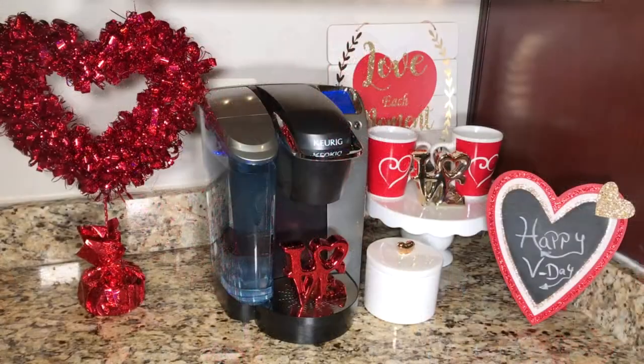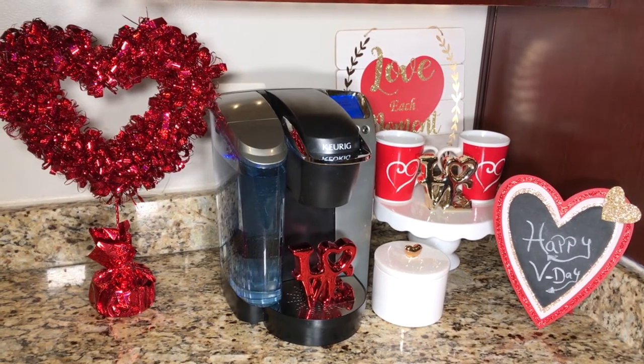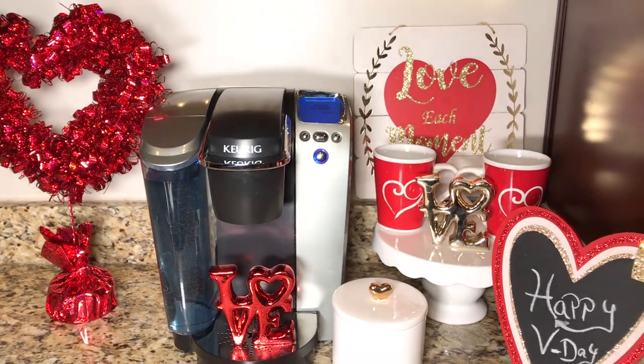Here is a full view of my Valentine's Day coffee bar setup and how I spent my $20. Decorating doesn't have to cost a lot of money — all of these items were pretty inexpensive and affordable.